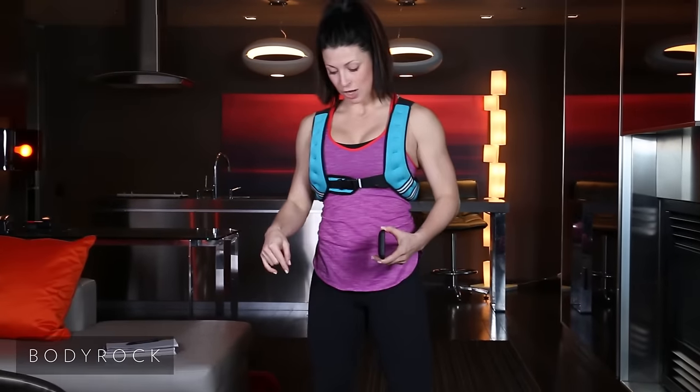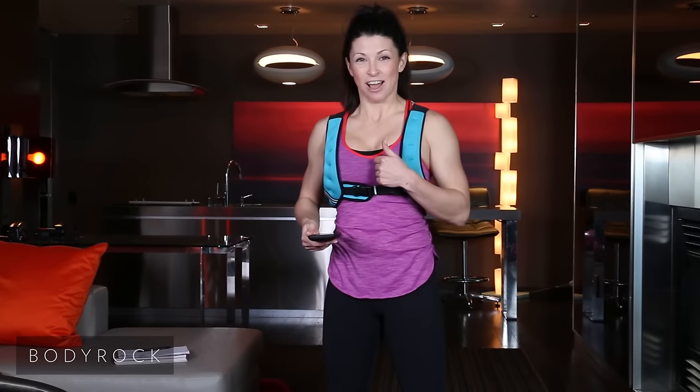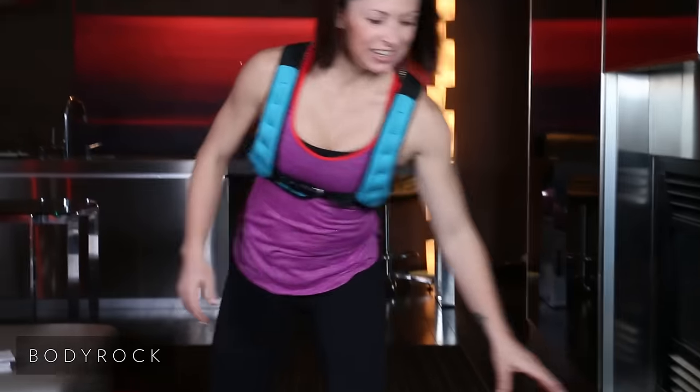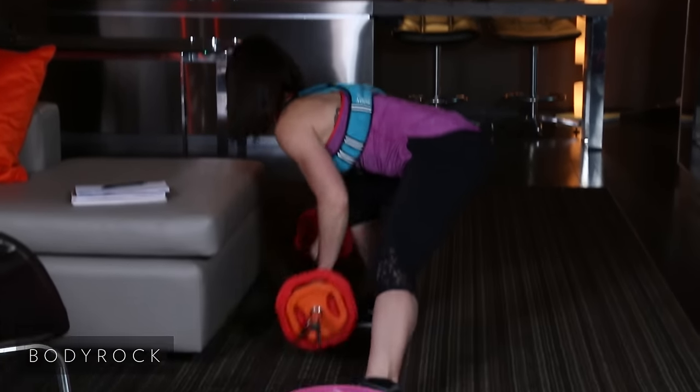We're going to start with the balance trainer and some squat jumps. Are you ready? I'm not — I guess I've got to get ready. We're starting in 10. Just have your bar off to the side; we're going to use it next.